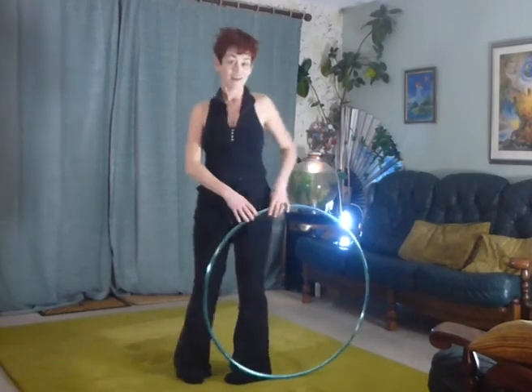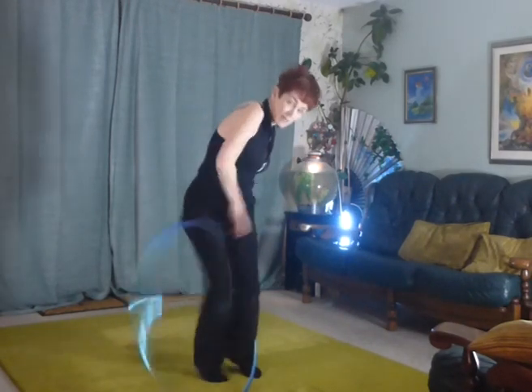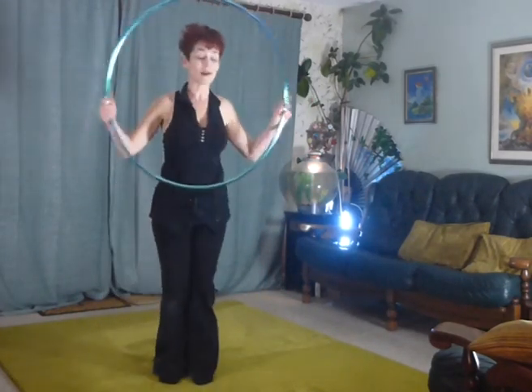As I continue to turn, it comes back to its starting position — legging, wedging it up, under, over. Just come out however you want to come out.